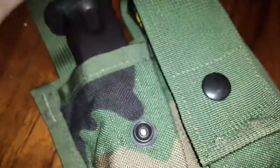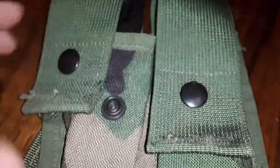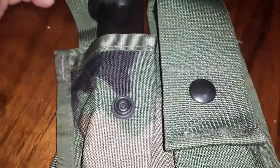Anyways, you want a cheap double mag pouch for your pistol? Got a bunch of old 40mm pouches around — sew up the bottom, and there you go.